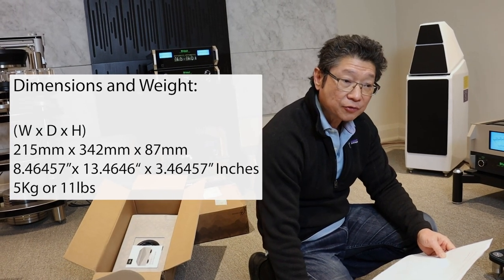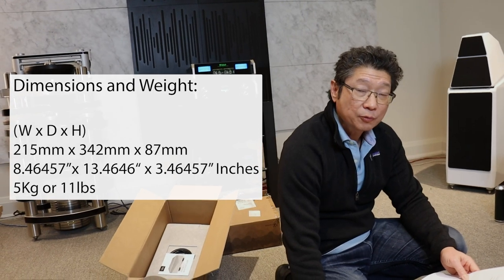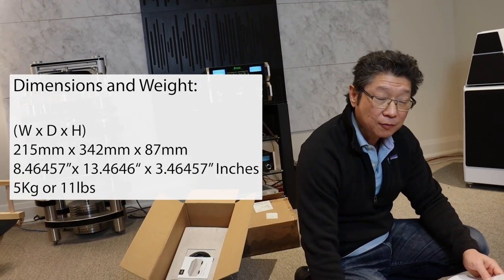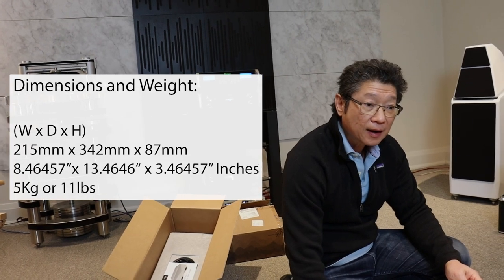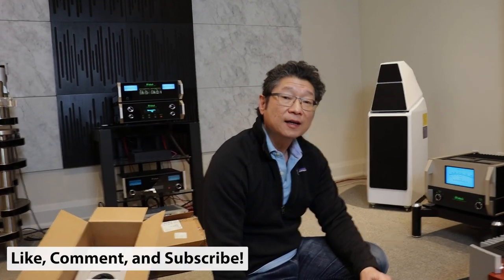I haven't tried this switch yet so I'm anxious to see how it works. As I said, we've used some wonderful, really good switches before and I'm anxious to see how this compares with the other very expensive one we had previously. We'll do a follow-up in the future with a full review and let you know what we think. Take care everyone — Adrian from Audio Excellence Canada. Bye-bye.